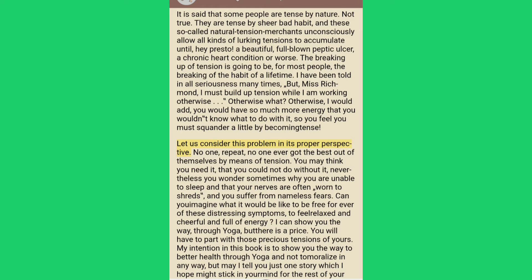Let us consider this problem in its proper perspective. No one — repeat, no one — ever got the best out of themselves by means of tension. You may think you need it, that you could not do without it; nevertheless you wonder sometimes why you are unable to sleep and why your nerves are often worn to shreds and you suffer from nameless fears. Can you imagine what it would be like to be free forever of these distressing symptoms, to feel relaxed and cheerful and full of energy? I can show you the way, through yoga, but there is a price — you will have to part with those precious tensions of yours.